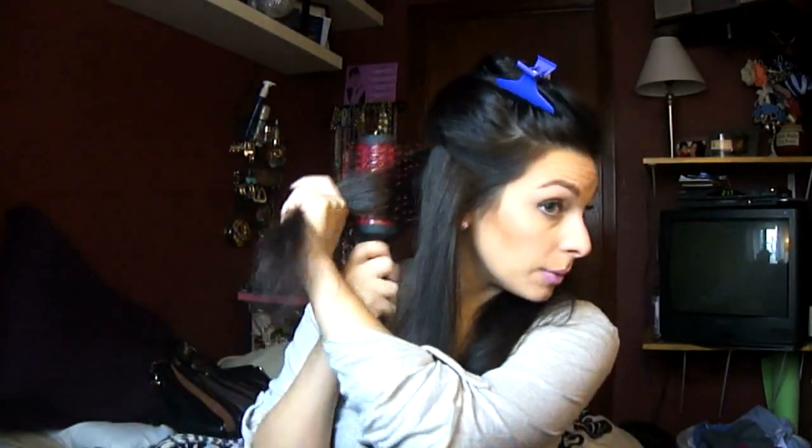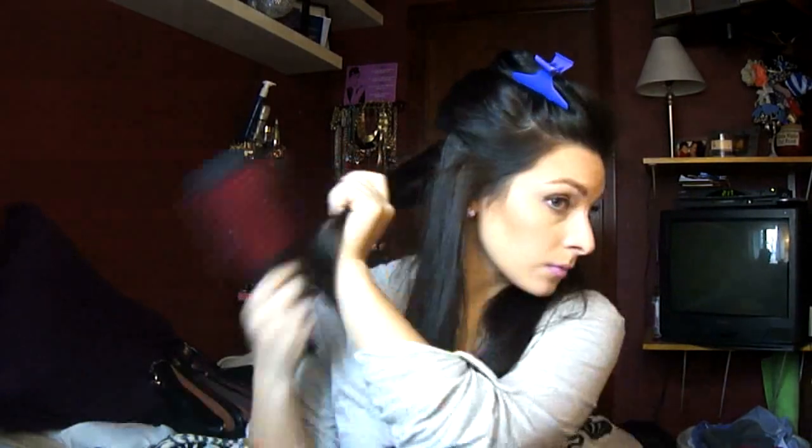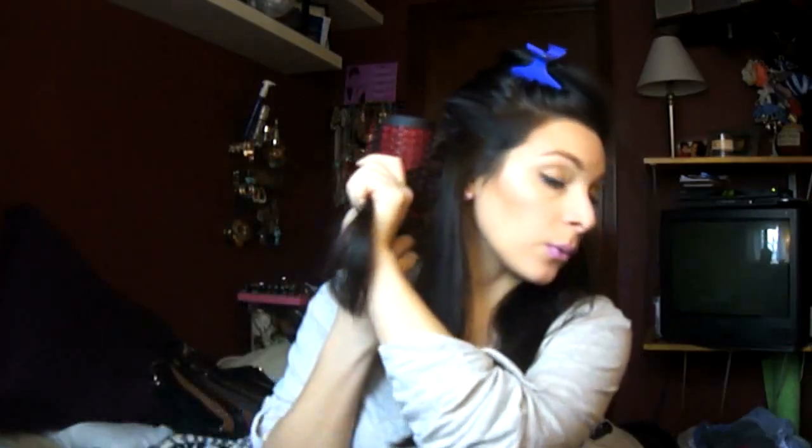Do the same thing to the other piece. When you're blowing it out, you're going to twist the brush as you're doing it so you can get shine, volume, and curl. It flips like that, and then you want to twirl it towards the ends so that gets the most flip — hold it there for a little while, then let go. It should have a little bit of a flip, then do the same thing to the other side.